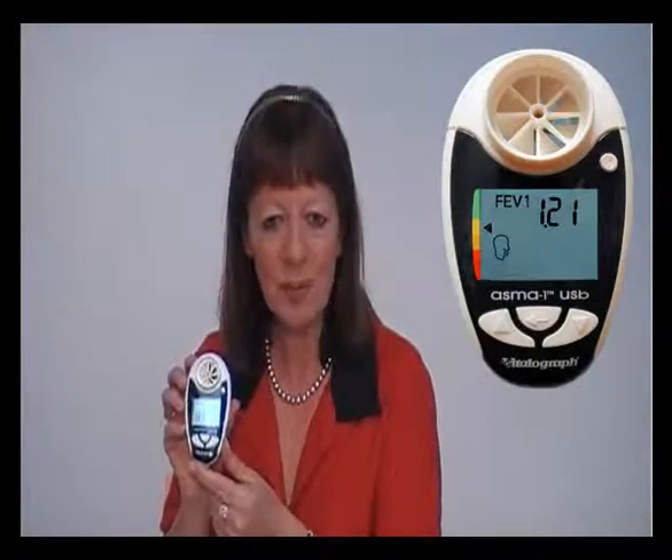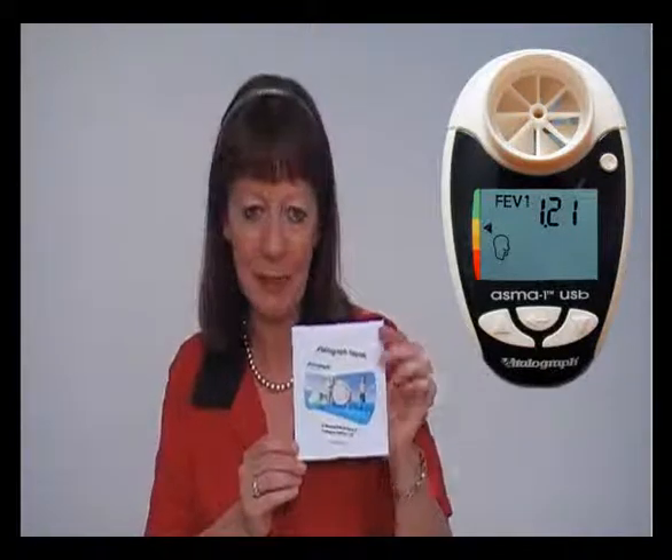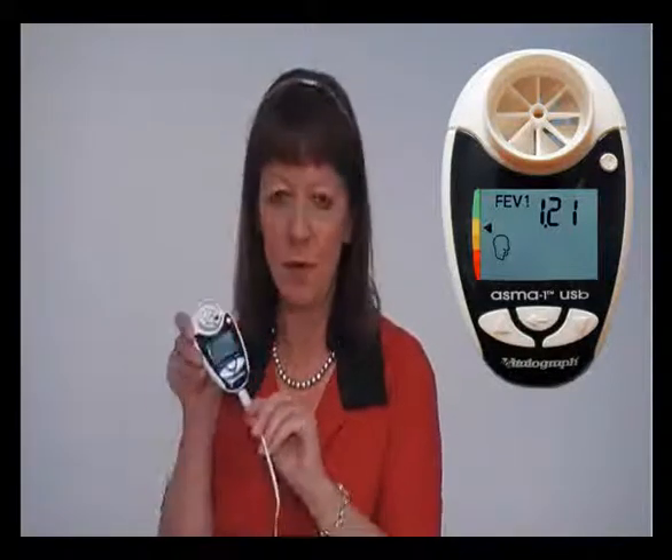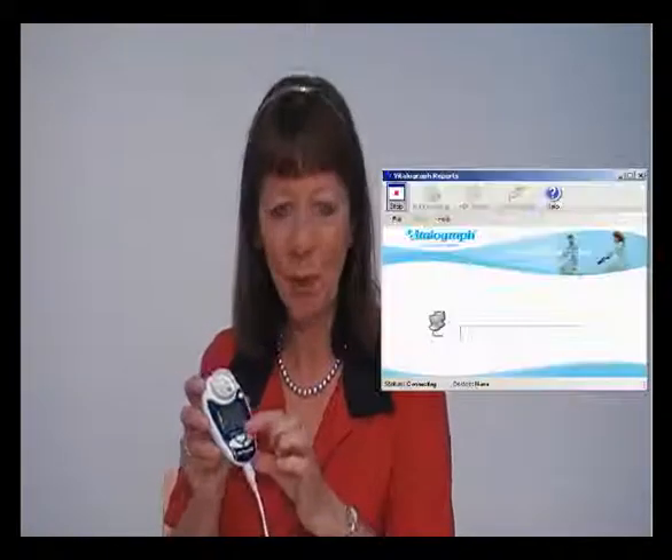If you have a USB version of the AsthmaOne, you will be able to download the data to your computer using the USB cable supplied with the product. You will also have Vitellagraph Report software supplied and loaded onto your PC. Simply attach the cable to the USB port of your PC and the other end of the cable to the base of the AsthmaOne device. Using the circular button, switch the AsthmaOne device on and look for the transmit icon. With this icon showing and Vitellagraph Report software running on your PC, just press the enter button on the unit and the test results will automatically transmit.